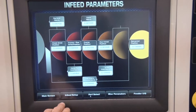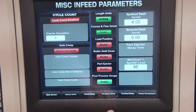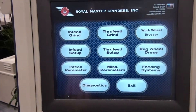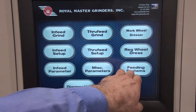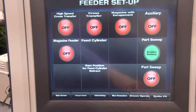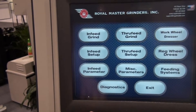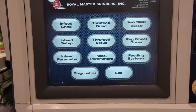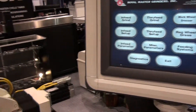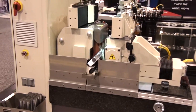Other companies talk about their intelligent machine controls to mask their basic limited machine designs. The TG12x8 started with a robust spindle design and worked its way out. The TG12x8 is available for all types of loading applications including pick-and-place, robotic, and ball feeding.